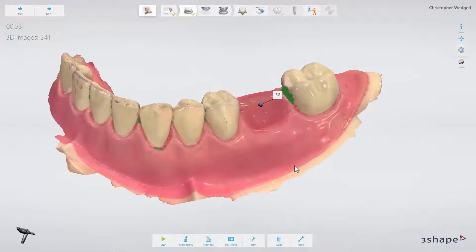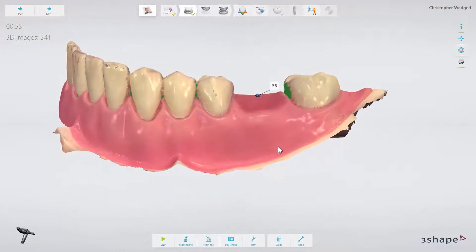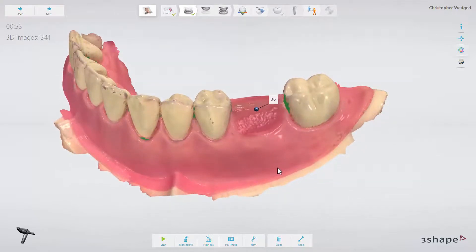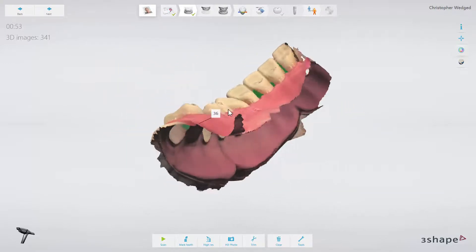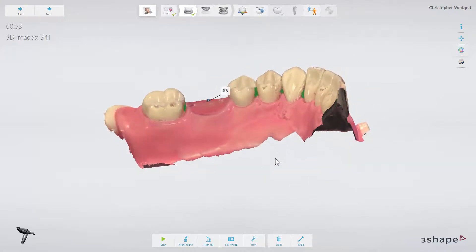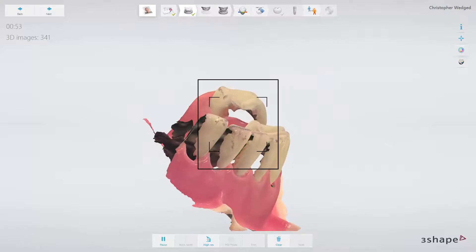Now we have a digital model with enough height on which to stabilize the guide. We also have a good view of the soft tissue, which is important to get a good understanding of the surrounding areas. Please note that for a successful and predictable outcome, it is imperative that the implant site and the surrounding areas are fully covered by the scan. If needed, go back and cover the missing areas.